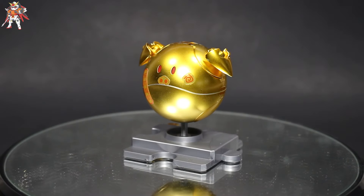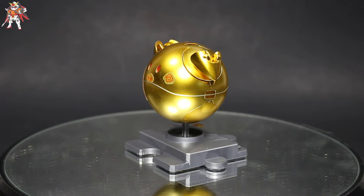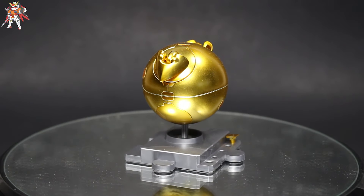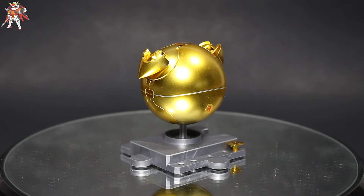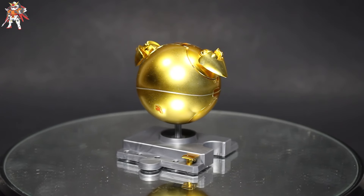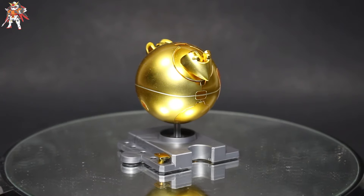This kit is pretty simple to build and it doesn't take too long. All you need to do is have a gold Gundam marker to hide the nub marks, then you just build it right away, put the stickers on, and you're done. But other than that, let's go ahead and take a look at this kit itself and look at the pros and cons.